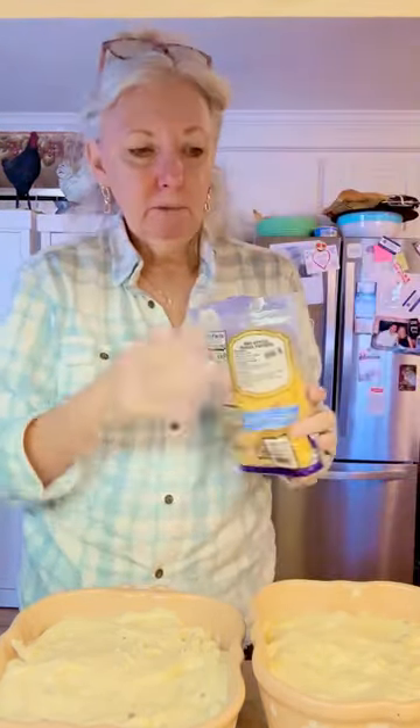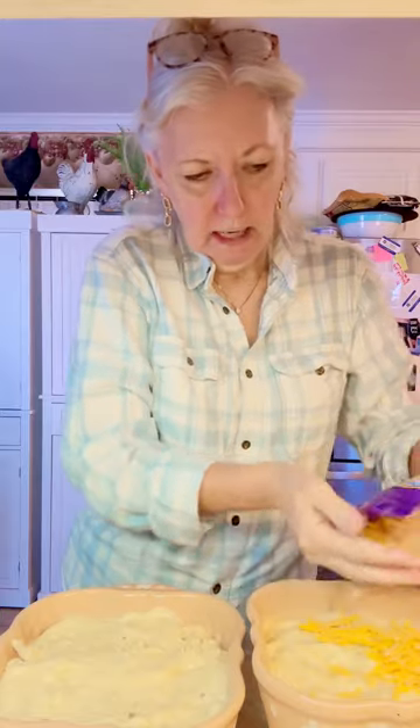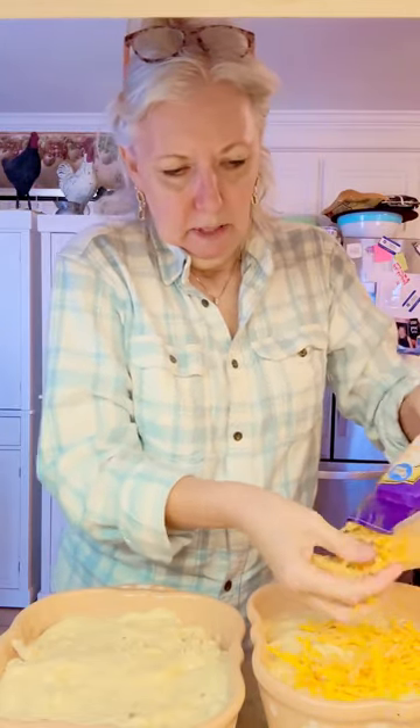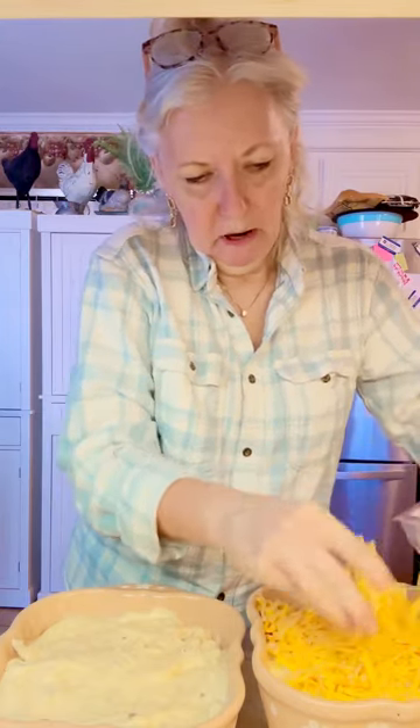The last thing we're going to do is add some shredded cheddar cheese. I'm using the mild — that's just my preference, but you can use whichever kind you like. We're going to put a nice layer of cheese on top because I know Mama likes the cheesy part.